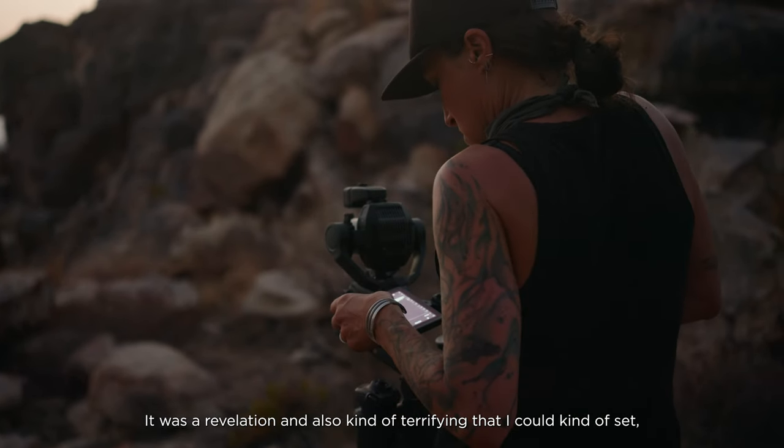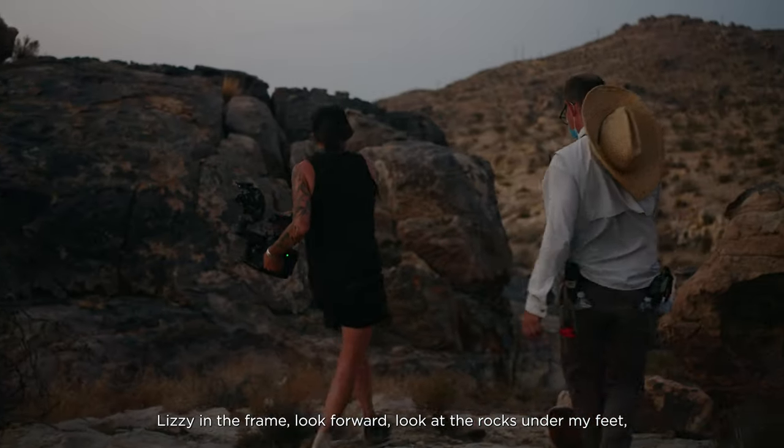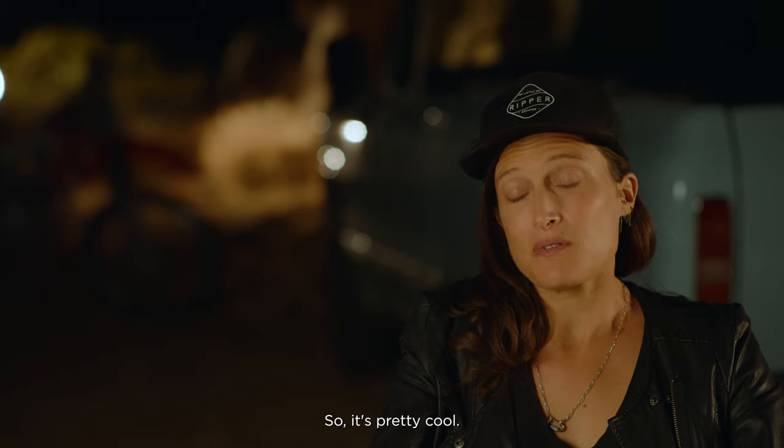It was a revelation — and also kind of terrifying — that I could set Lizzie in the frame, look forward at the rocks under my feet, and just know she was still going to be in the frame when I turned back around. But it worked, so it's pretty cool.